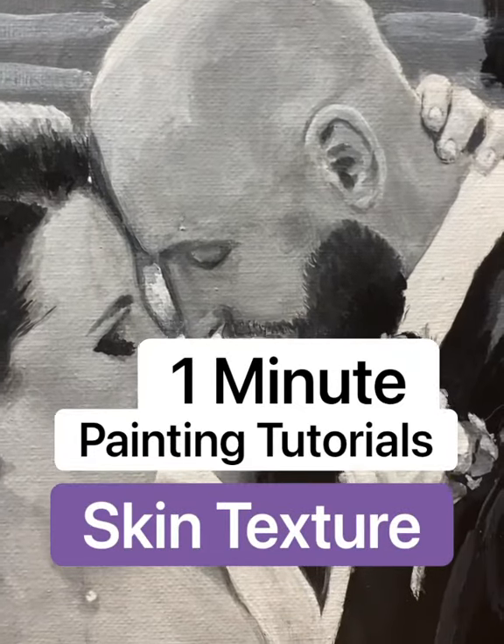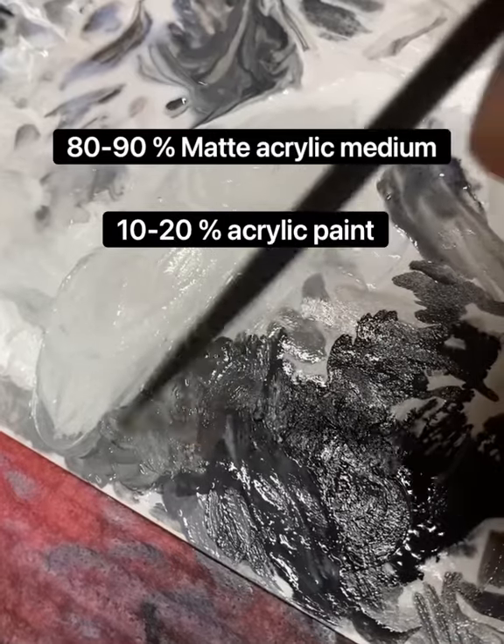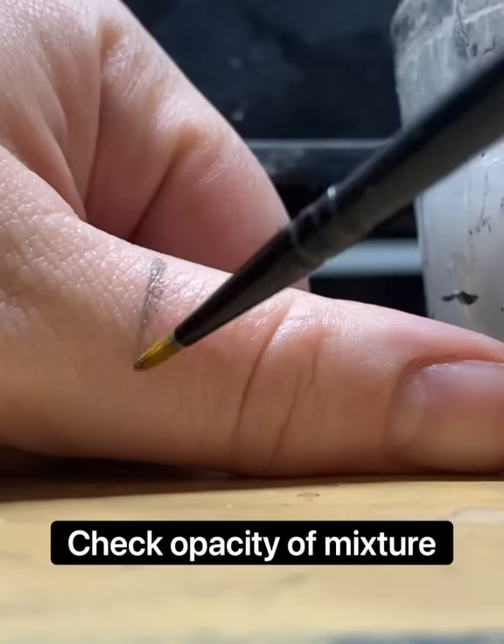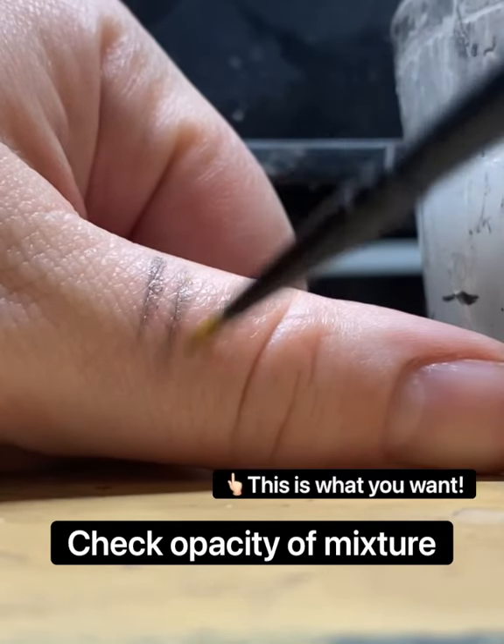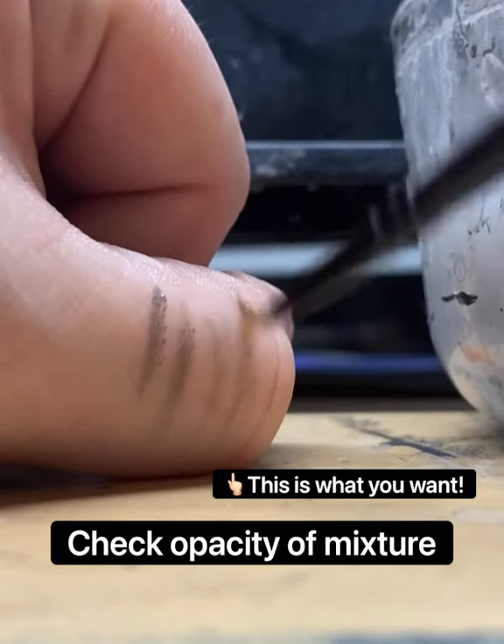Hello and welcome to Fitz Jenkins Fine Art one-minute painting tutorials. We're working on skin texture today. Using matte acrylic medium and acrylic paint, get a nice mixture and check the opacity — we are looking for that medium gray right there.